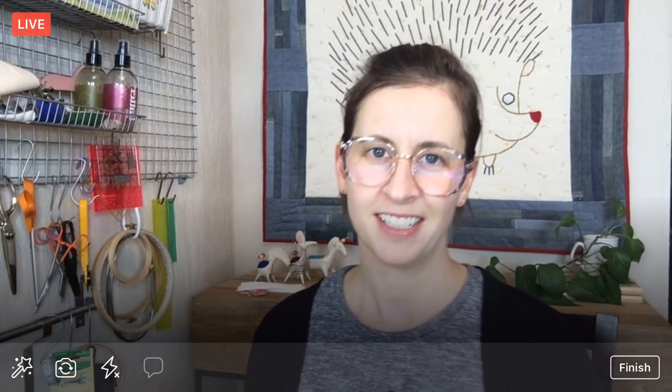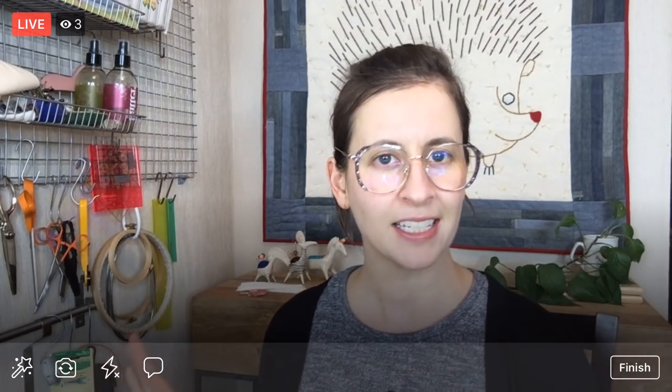Hey everyone, happy Thursday! Thank you so much for joining me. My name is Alyssa Thomas from Penguin and Fish, where we make lovely and quirky hand embroidery kits. I'm here every weeknight at 8:30 p.m. central time — a time where we can relax and craft together for about an hour. I typically work on projects from beginning to end so you can see the whole entire process.